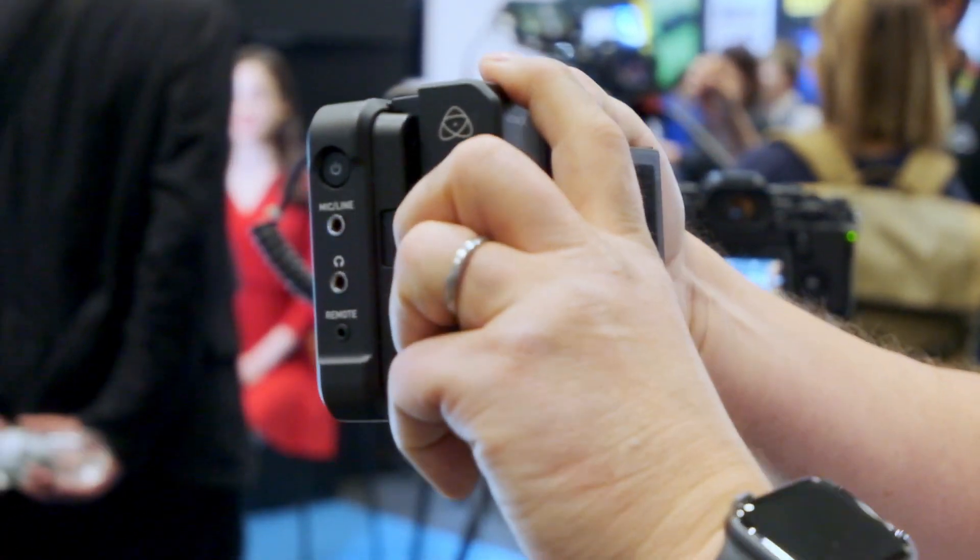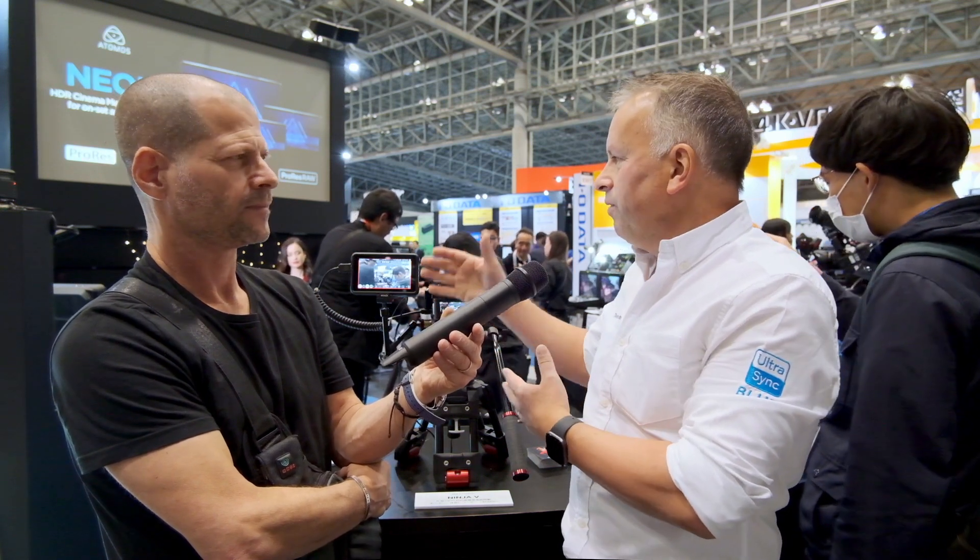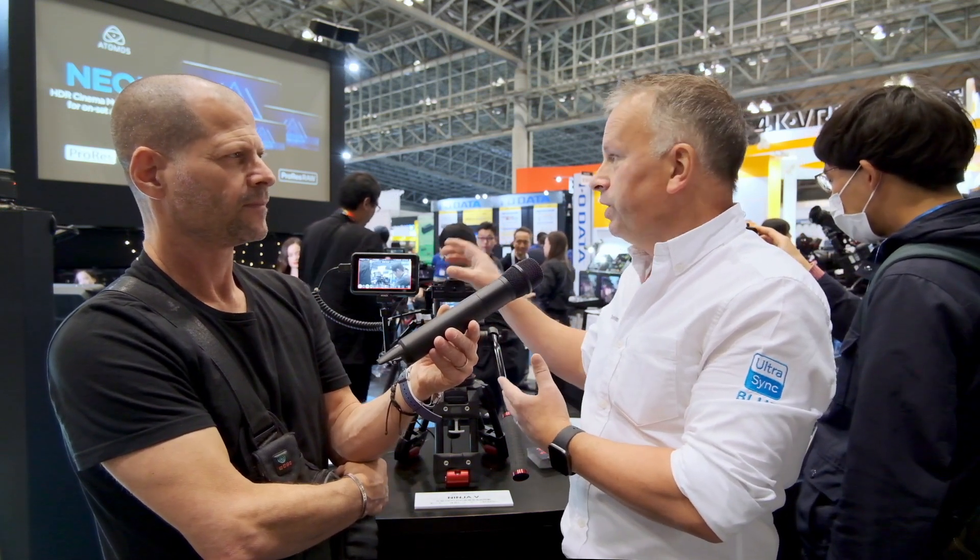On the back of the Ninja here, we've got the Atomex Sync module. It's not only a sync system, it's a control system. So you can control all of the Ninjas on the network from one unit.